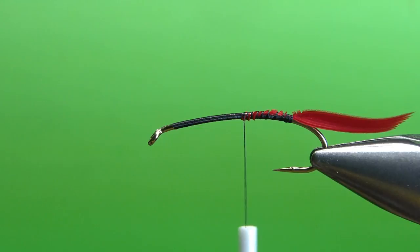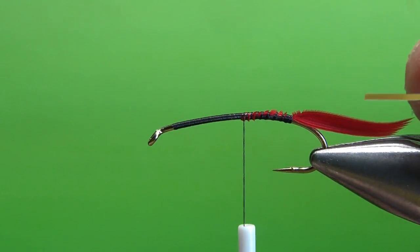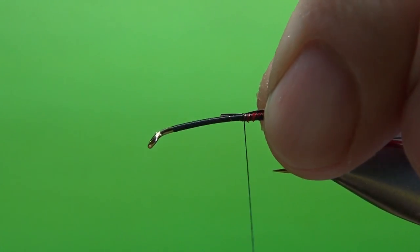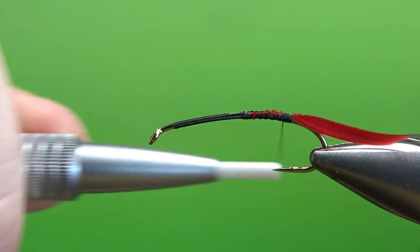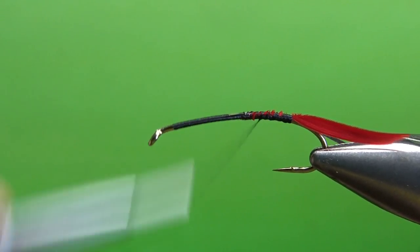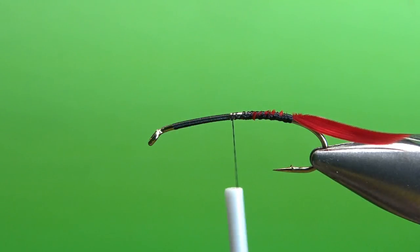The next component we want to do is our rib. Tie the components in the opposite order that you're going to use them. This is a medium mylar tinsel — gold on one side and silver on the other. Catch it in with the silver side toward the hook, because that's what we want to see when we flip it over and wrap it. Open wraps going back, just trying to minimize a little bit of thread buildup. What I want to avoid is it being thicker back here and then my body getting thinner as I go forward.